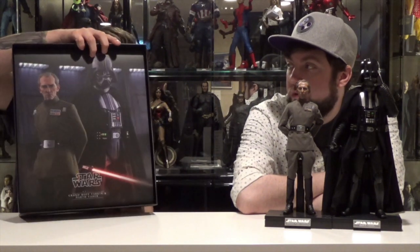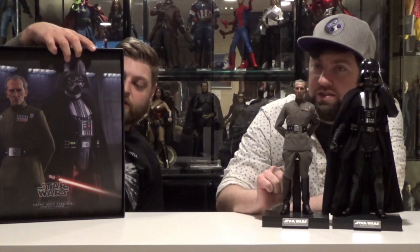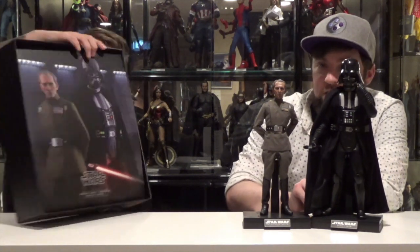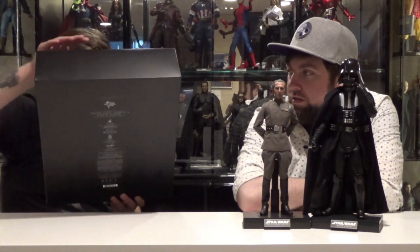You've got your nice Vader Tarkin promo — their glamour shots. The back just has the credits like it always does. Don't give it to little kids because they'll eat them and die. Standard Hot Toys cradle on the inside, and accessories — with a lot of accessories.